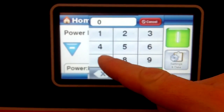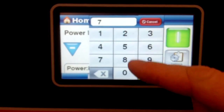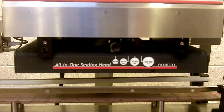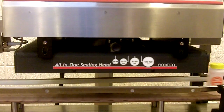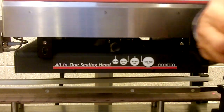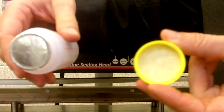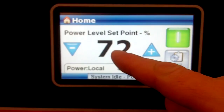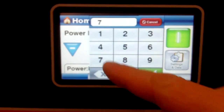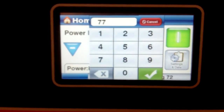So we're going to go up just a little bit — we'll go up to 72%. Run a bottle and we check this seal. That looks pretty good. So now we've found our minimum point is at 72%.